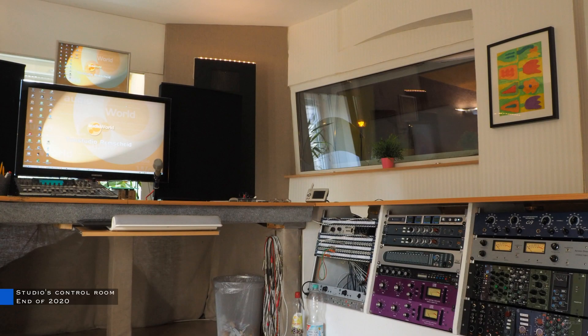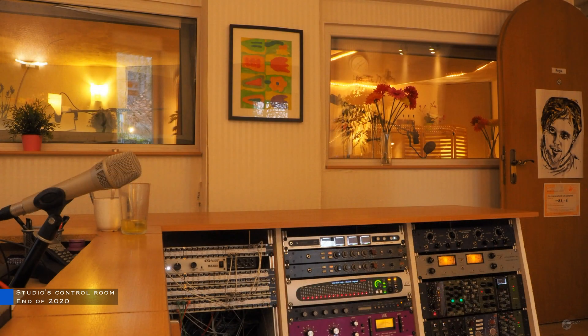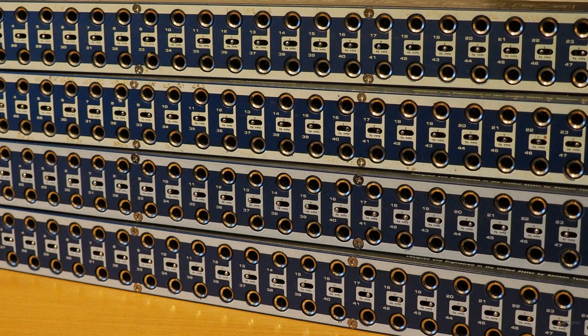This is my studio in late 2020. As you can see, I've been using four Samson S-Patch patch bays with balanced jack connectors. They're built entirely from metal and are usually very reliable.